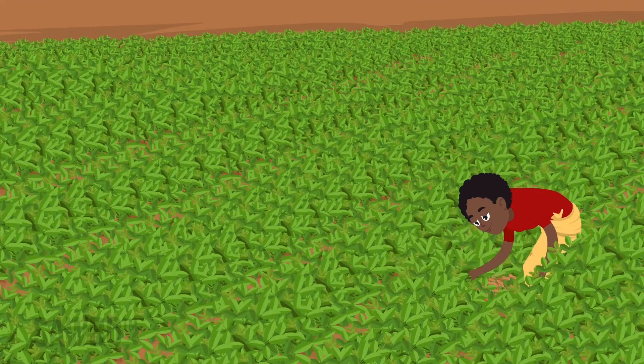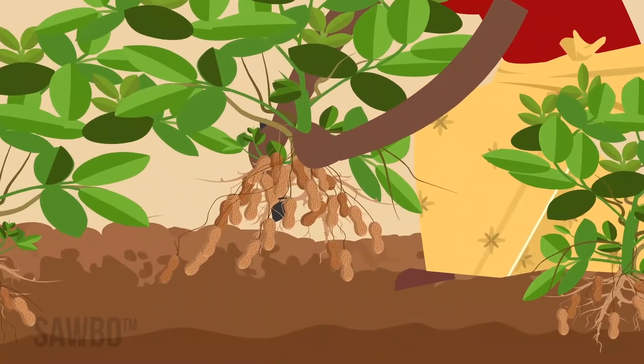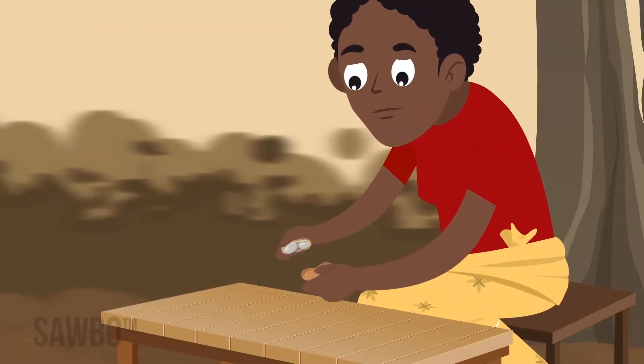To find out if your crop is mature, pull 5 to 10 plants from across the field, then pluck the large pods. Open each of those large pods and look at the inside of the shell.